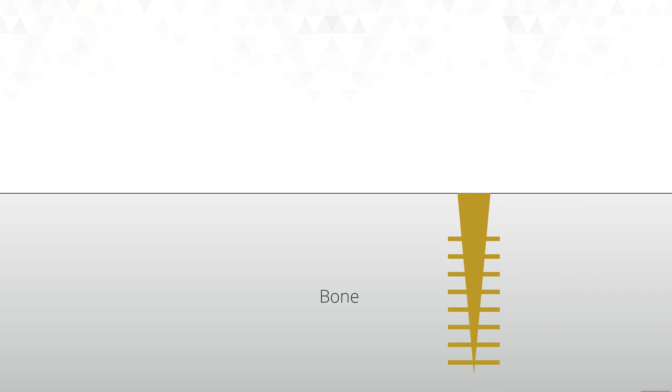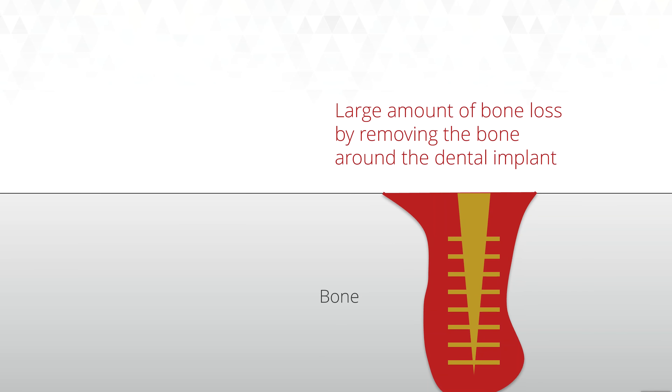If you wanted to remove a disc-style implant, you would have to lift the gum up, drill away all of the bone in between the little fins, and then remove the implant. Just imagine how destructive this is — you're going to lose a lot of bone around the implant and end up with an area where there's hardly any bone at all. That creates a much bigger problem when rebuilding the smile after removal.